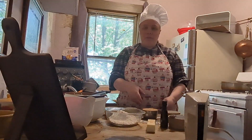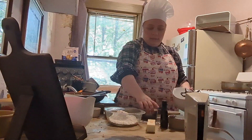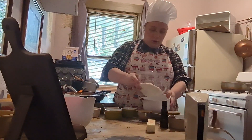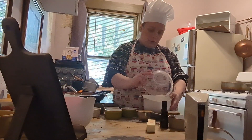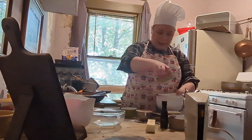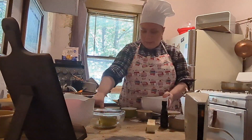Alright, first things first, preheat your oven to 350 and make sure you have some cupcake liners ready. Now we're going to start with our ingredients. Take a small to medium sized bowl and put in one and two-thirds cups of flour. I'm going to take two teaspoons of baking powder and half a teaspoon of baking soda.